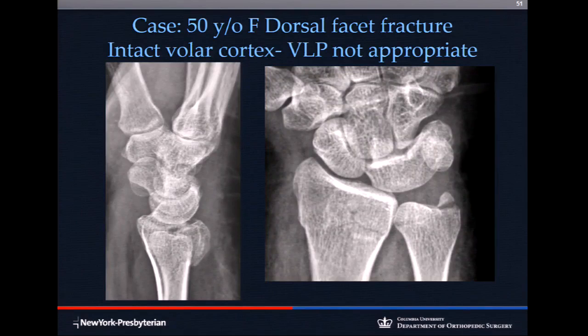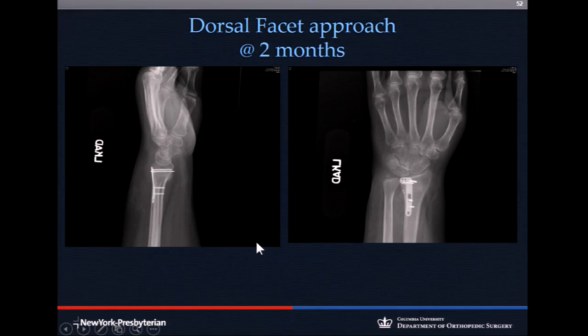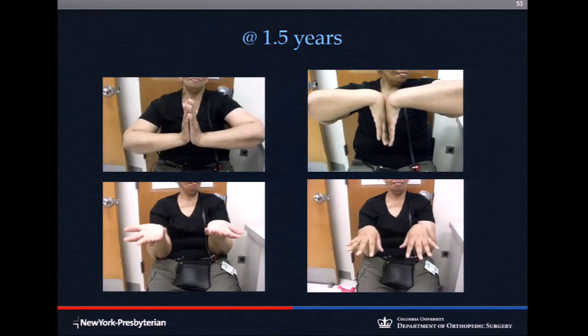Another patient with a primarily dorsal injury. When you try to fix a dorsal injury from the volar side, there's no access — the volar cortex is intact. You would never put a volar locking plate on this patient; you wouldn't even be able to see the fracture. This one needs a dorsal approach. A dorsal facet plate was applied — no X-fix, no volar locking plate — and it was stable with an excellent outcome. Go where the money is: go where the displacement and comminution are. Don't get stuck doing only volar locking plates.